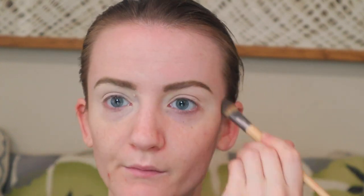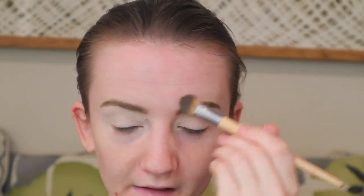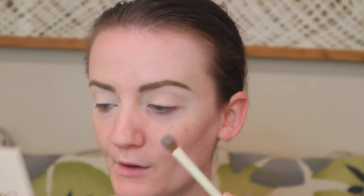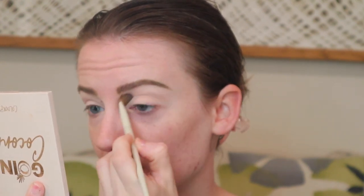Now let's go into the ColourPop eyeshadow palette — we're going to use the Going Coconuts palette. I'm first going to take 'Shredded,' which is this shade here. To apply it, we're going to use the Morphe x Ariel brush number A20. I'm going to apply this from the brow bone to the crease.